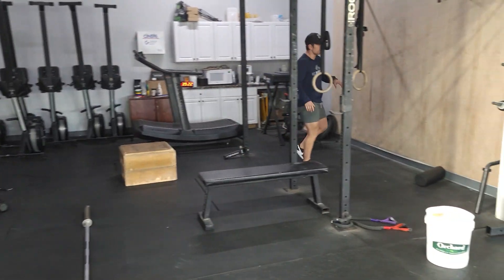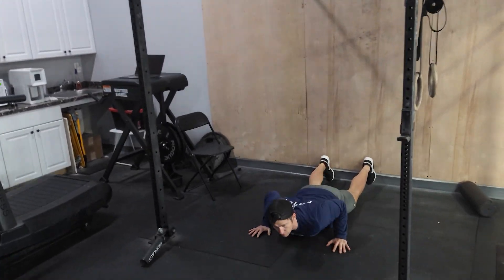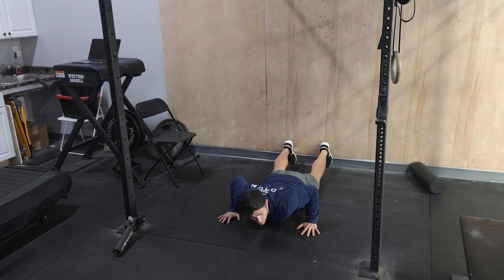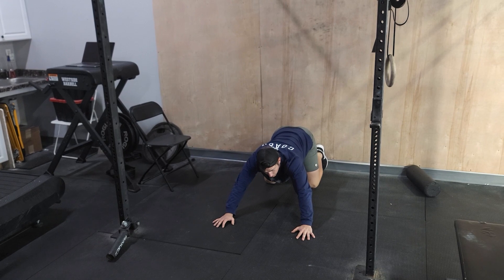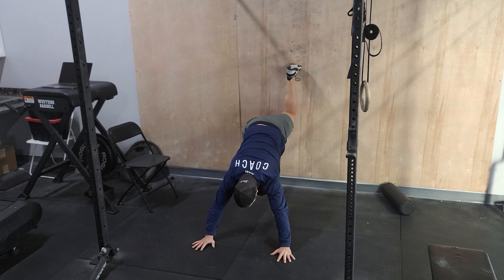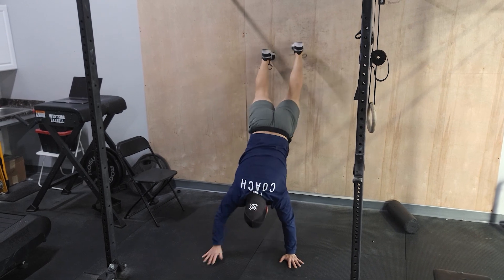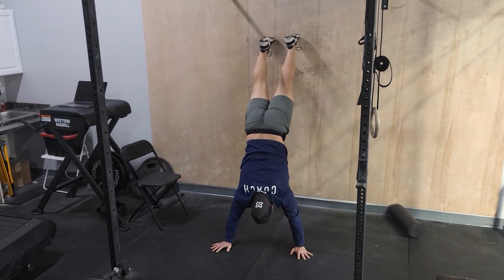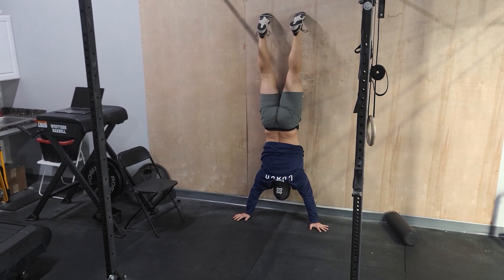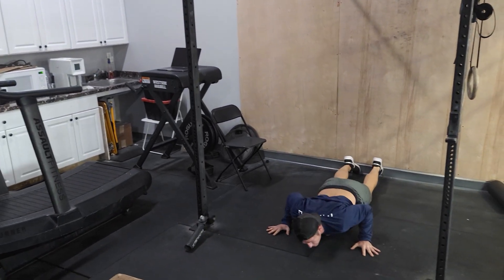After those 10 deadlifts, you'll head over to the wall — we have everybody's favorite wall walk-ups. Start on the ground with hands right at the shoulders. I like to go into a downward dog position before I start, so my hips go back toward the wall and my feet start to walk up the wall. If you're new to this, only walk up to where you feel comfortable. If you're a veteran, walk all the way up until your chest touches the wall and then walk back down to where you started — back to your shoulders.